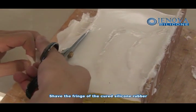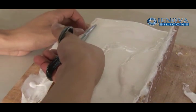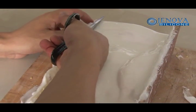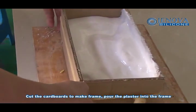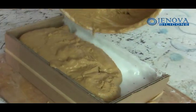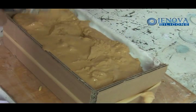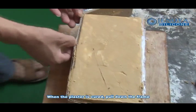Shave the fringe of the curing silicone rubber. Cut the boards to make a frame. Pour the plaster into the frame. When the plaster is curing, remove the frame.